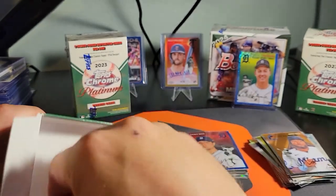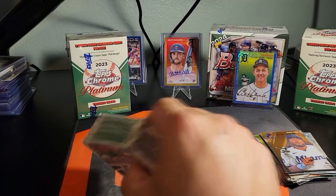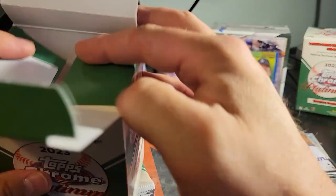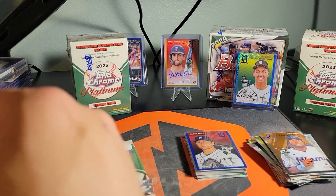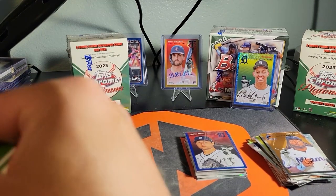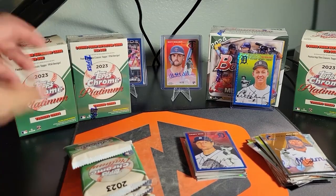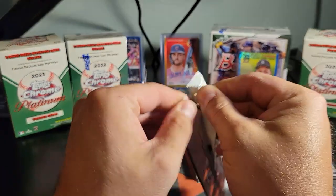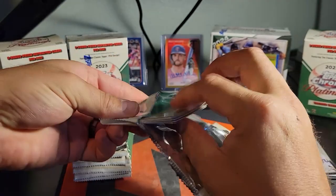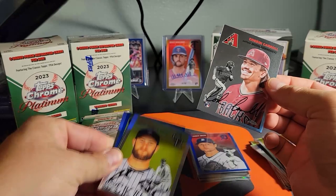No way did I ever think I was going to pull a gold auto out of the first blaster, but then again I've only opened two monster boxes of 2024 and I pulled that Colton Kalser printing plate that's behind that Wollner autograph — just nuts. Hey, there's the man, the myth, the legend — Corbin Carroll.